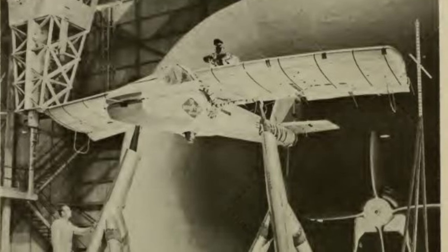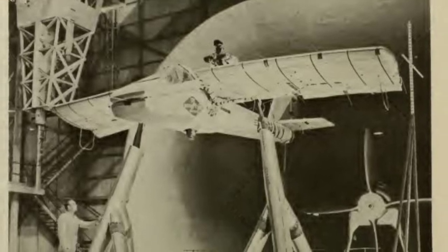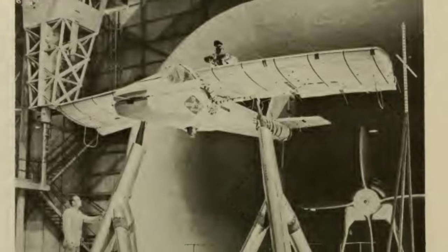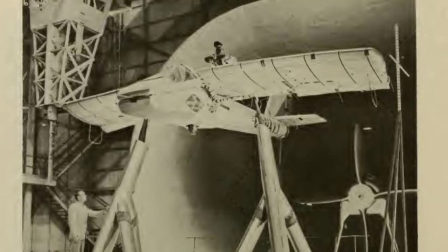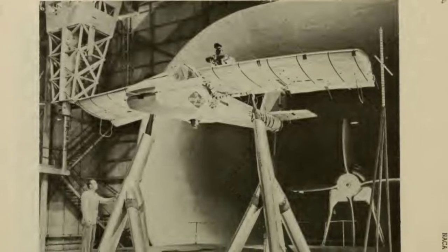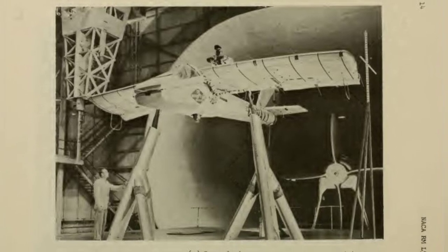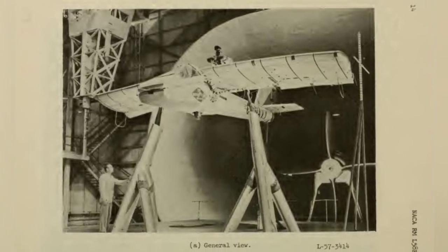The Inflataplane, developed by the Goodyear Aircraft Company, was an unconventional aircraft that achieved its goals. It could be easily stored in a small container and transported by truck, jeep trailer, or aircraft. One possible use was to airlift the container behind enemy lines, providing stranded pilots with a chance to rescue themselves.